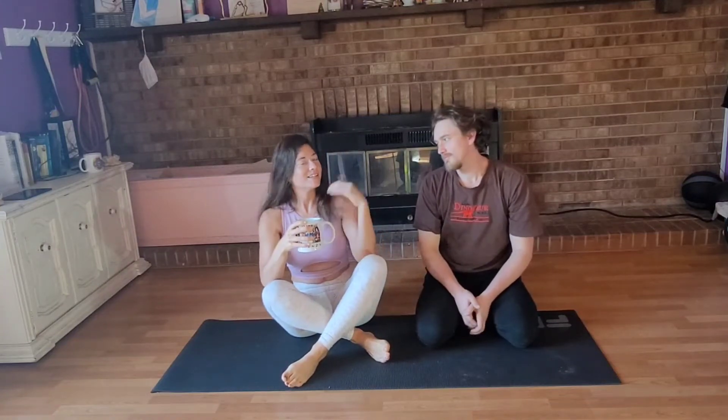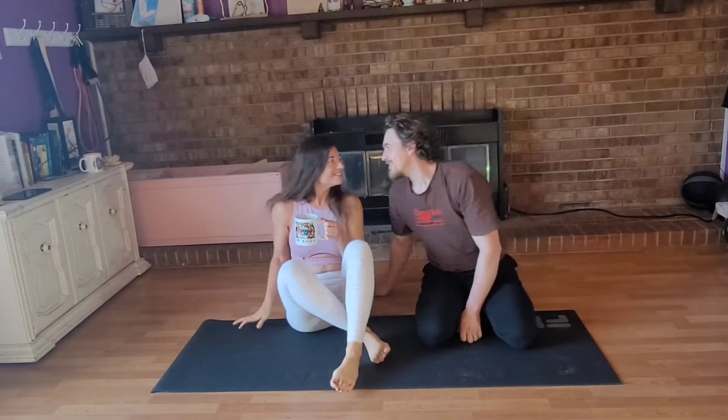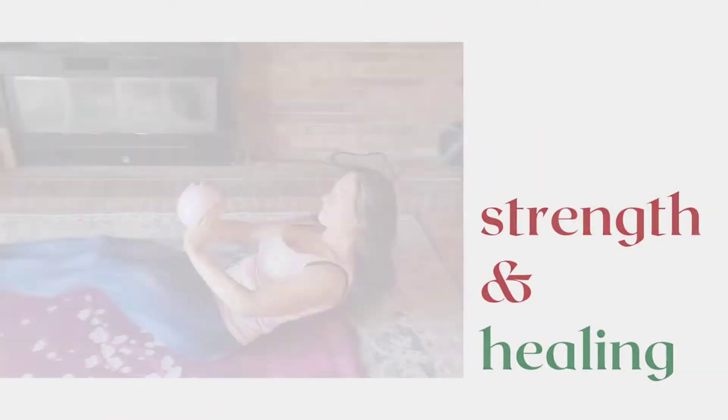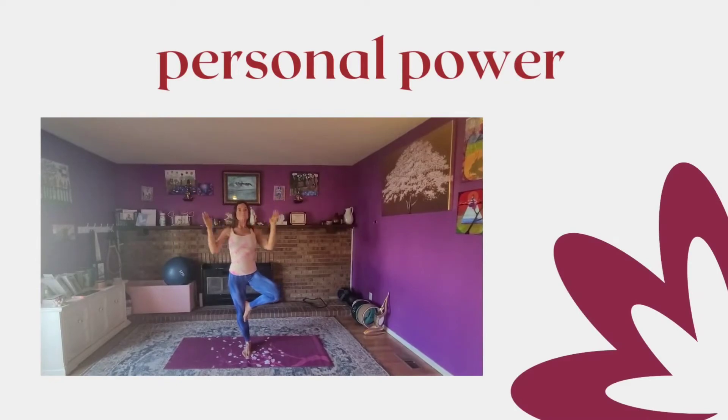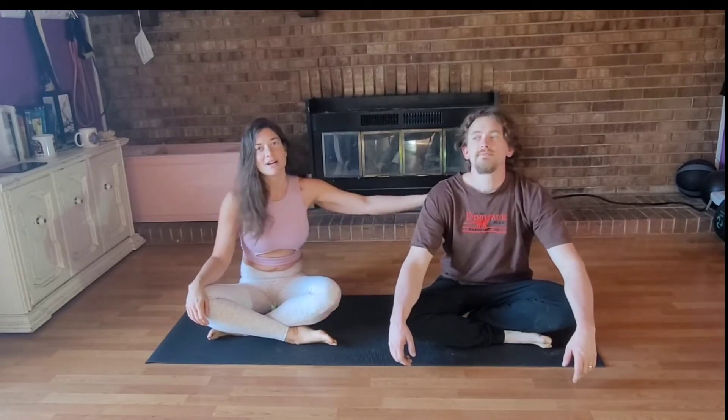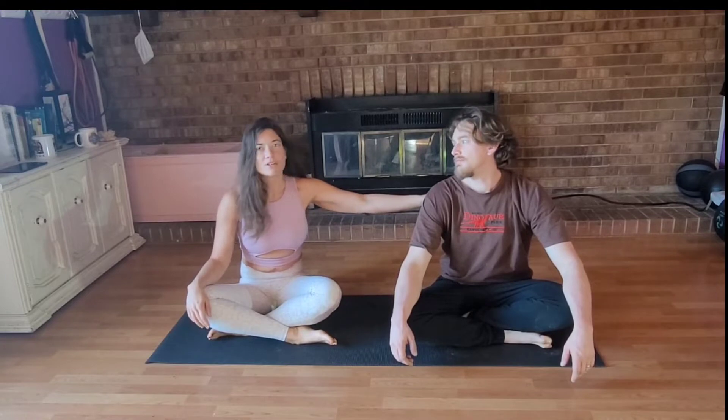Welcome to Fire Vinyasa by Buffy. I am Buffy and I will be your guide. Welcome to Couples Yoga Session 3 with my student, by Law and Force.